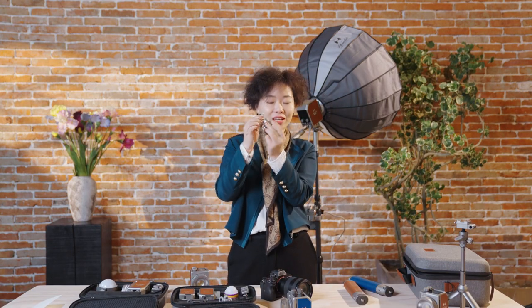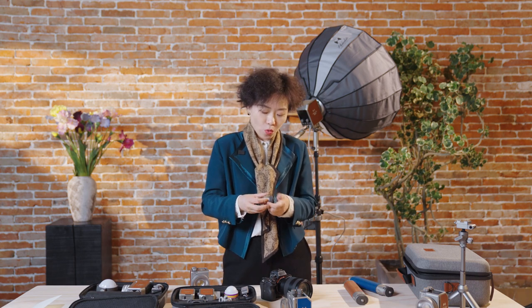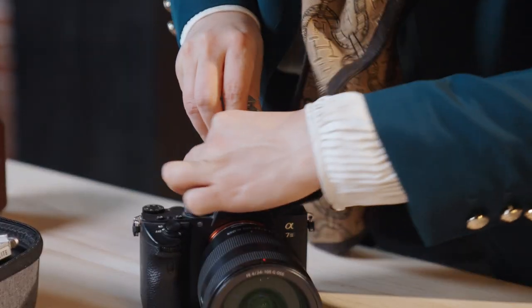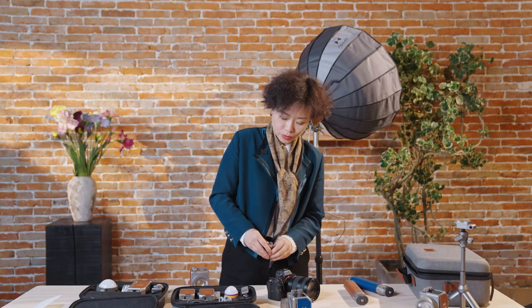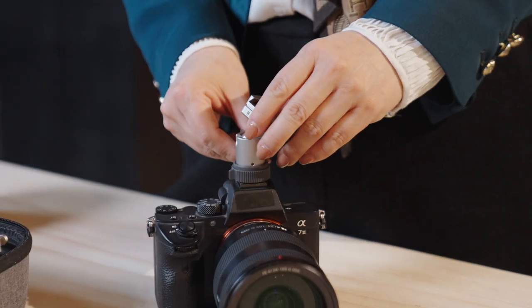Another very interesting new accessory: a ball head fast locking system code show adapter. It comes with our micro master kit but is also individually available in our store. What makes the difference is we have a fast locking system — it's very easy. To unlock it, just like this. With this locking system instead of the screw, it's going to make the locking time much less.